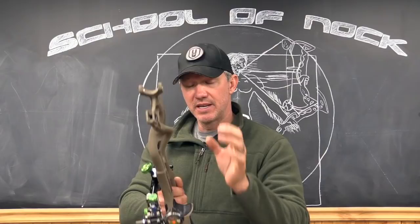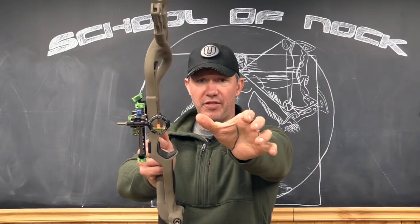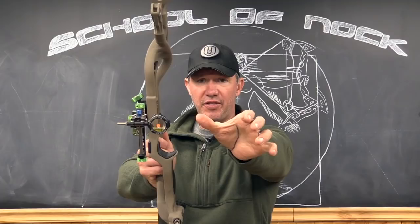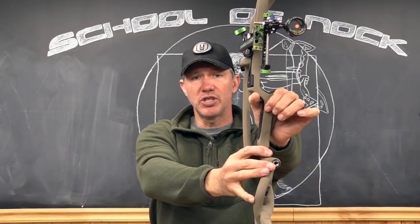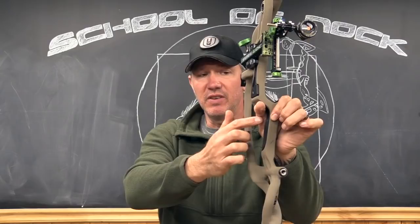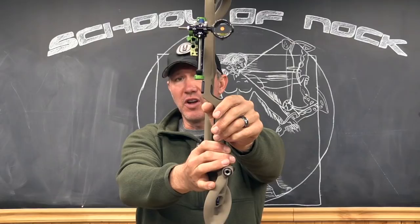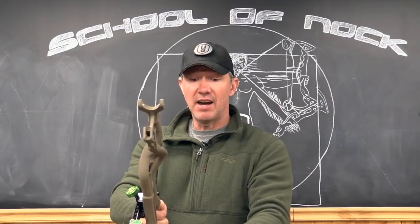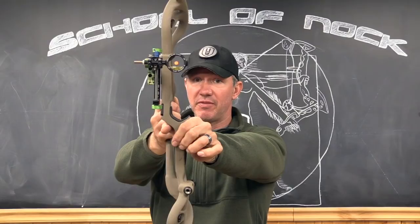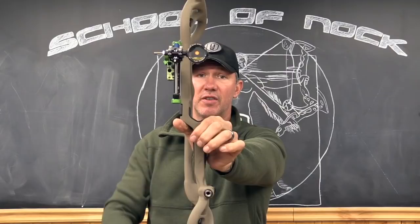When your bow is pointing toward the ground so your front arm is relaxed, I want you to slide your thumb — while it's at a 45-degree angle — up against the top of the riser or the bottom of the shelf. Then push down on the riser or grip so that you have even pressure from top to bottom. Your thumb again should be at about 45 degrees, and the front bow hand should be completely relaxed.